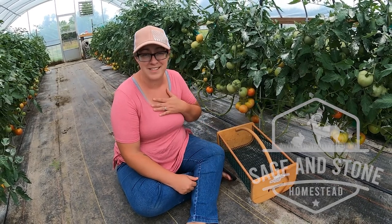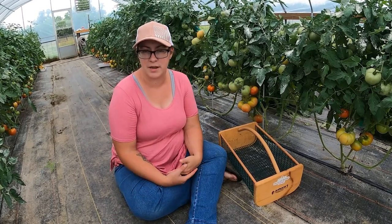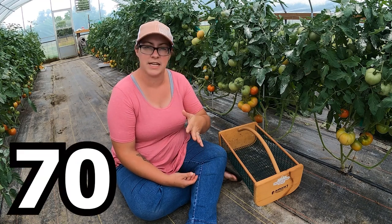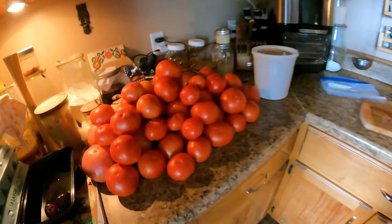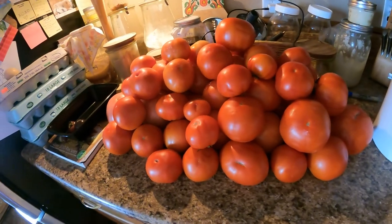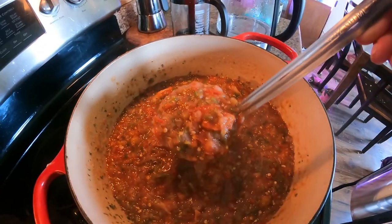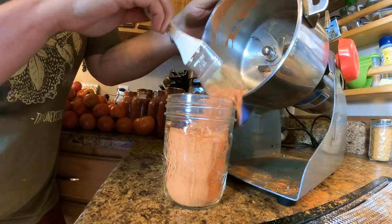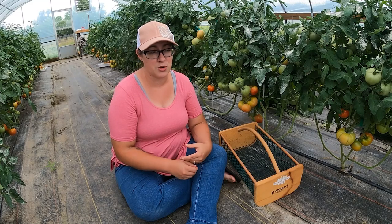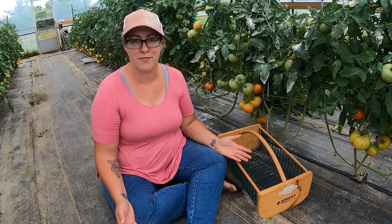Hello everyone and welcome back to Sage and Stone Homestead. My name is Heather, this is my greenhouse and once again it's time to harvest tomatoes. Between here and the raised bed garden I have around 70 to 75 tomato plants, and while that sounds like a lot, it actually takes a lot of tomatoes to make many of the tomato products that we know and love. Our family consumes a lot of tomato sauce and salsas, so that's what I'm going to be making today, with a little bonus. We're also going to be making a tomato powder out of the tomato skins — it's a really great addition to a wide variety of dishes and a super great way to use the entire fruit — but first we have to harvest.